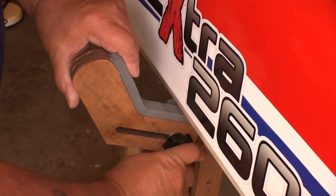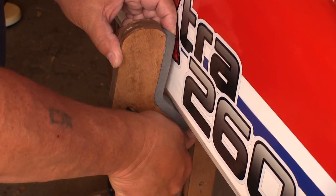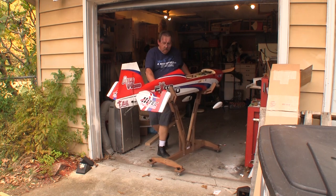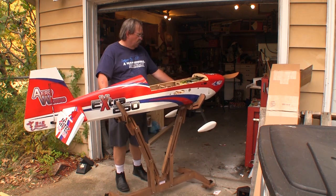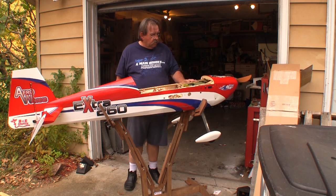The cradles that actually support the plane all have nice foam rubber padding on them, and they've got a huge amount of adjustment range. I really like how easy it is to move a plane around on this stand, including taking it outside to turn it around, because some of my planes are kind of big for turning around in the garage.